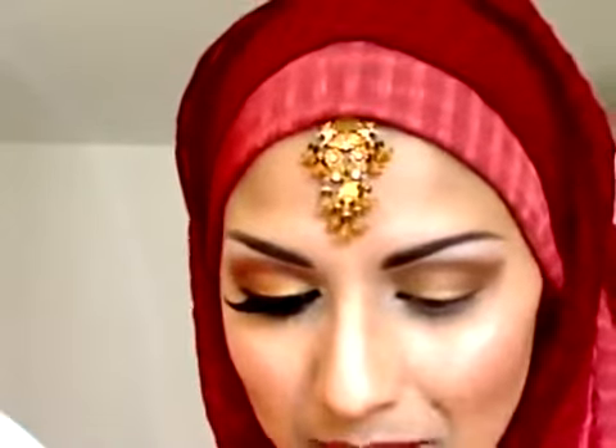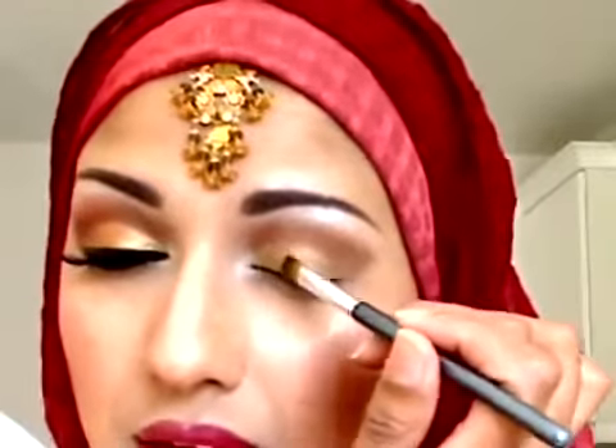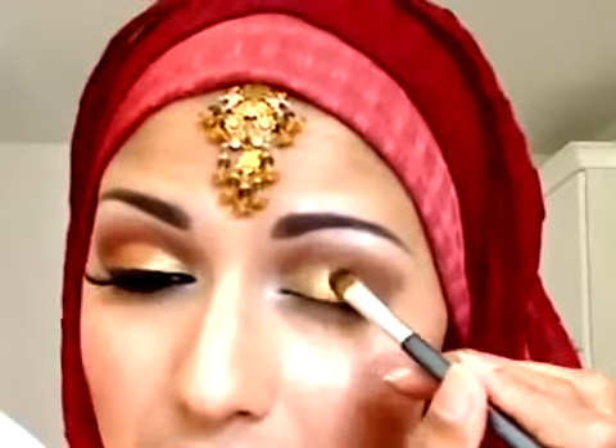Now I'm going to start using the eyeshadows. This is Number 10, yellow gold from Barry M. I'm going to be using Barry M quite a bit because their colors are amazing — check out their website at barrym.com. I'm going to pack the color on because I really want it to come out.